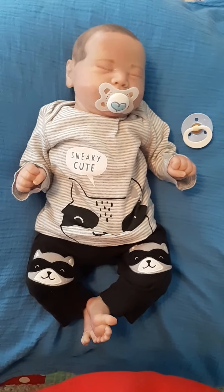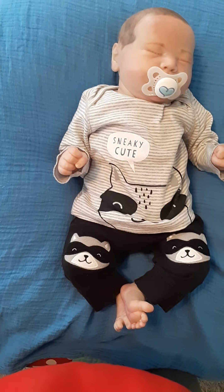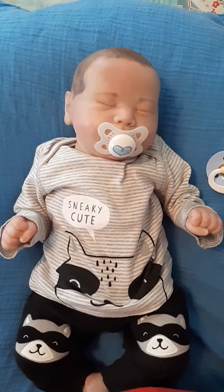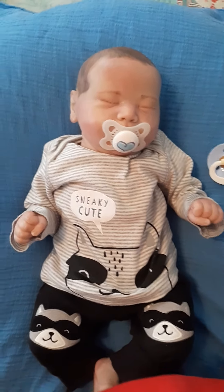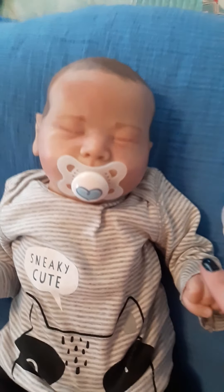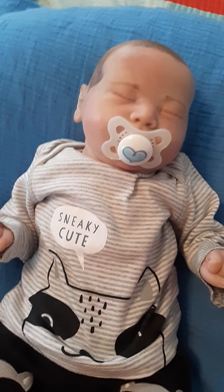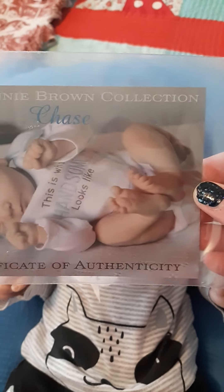Hello again! Here we have baby number eight — I think, yeah. Anyway, this is our baby. This is Chase by Bonnie Brown. I really like Bonnie Brown and I think I'm going to start this collection. I've got three babies so far. This is baby number two — you've already seen Scarlet, who we call Bonnie. This is Chase, who we call Everett. He is not numbered — he's an open edition.